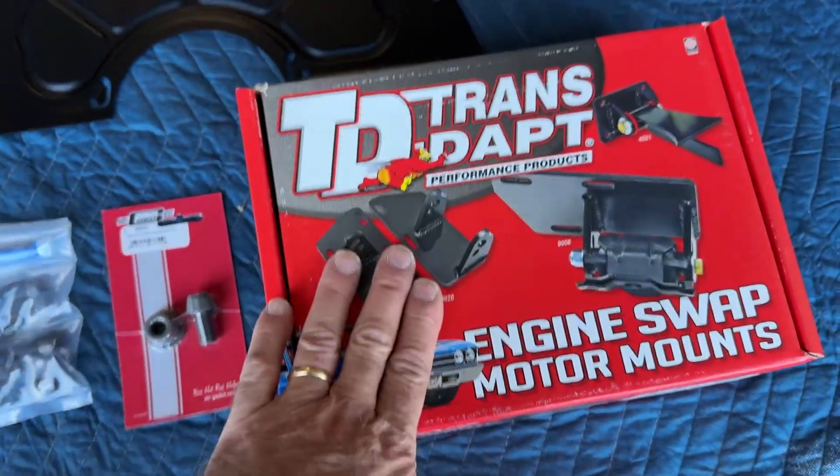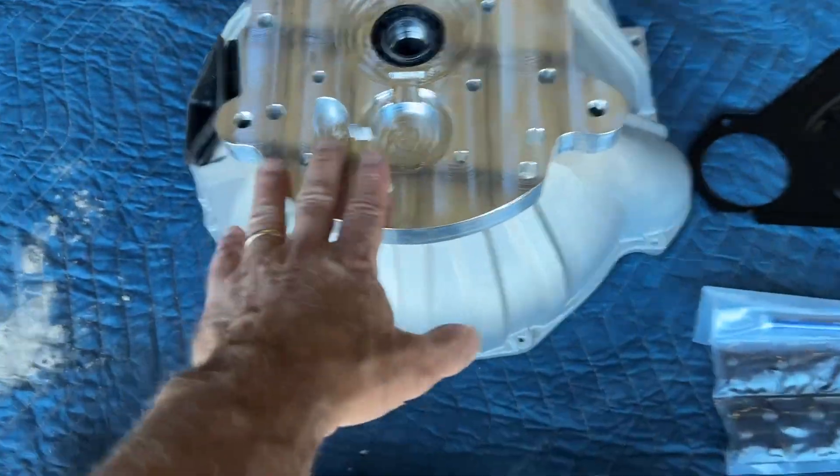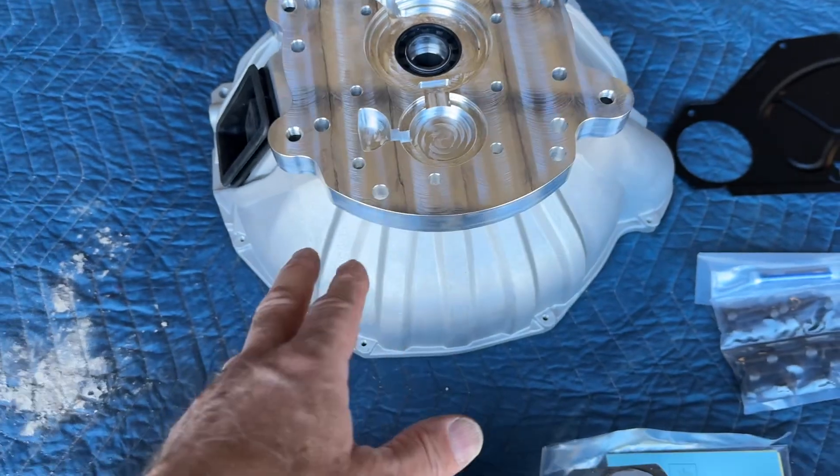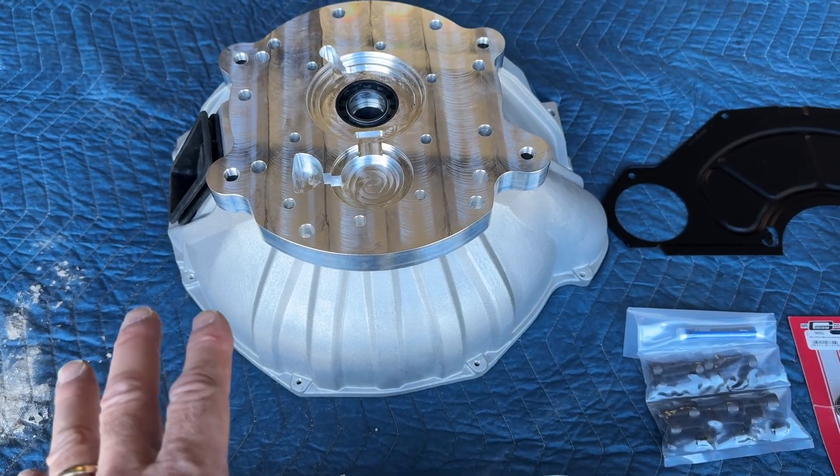You have the engine mount kit, the bell housing bolts, the inspection plate, and then this is the AX15 five-speed transmission, which I believe was from 88 through 99 Jeeps.